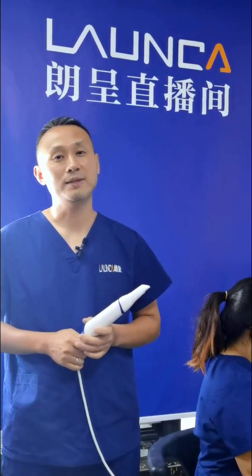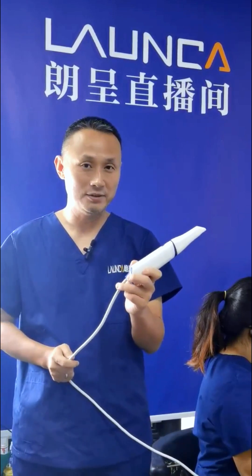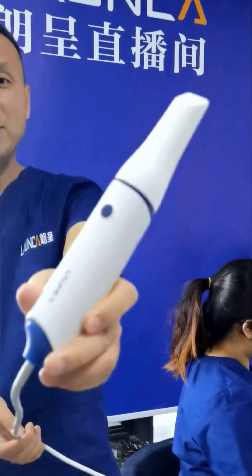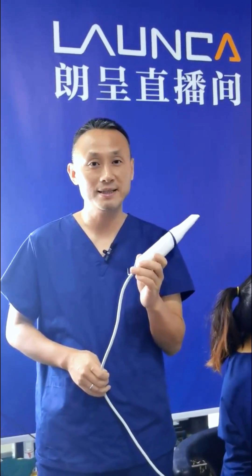Hi, this is Dr. Yang. Welcome to Lanca Studio. Let me introduce our new product to you — this new intraoral scanner. This tiny thing will make your clinical work much, much easier than before.